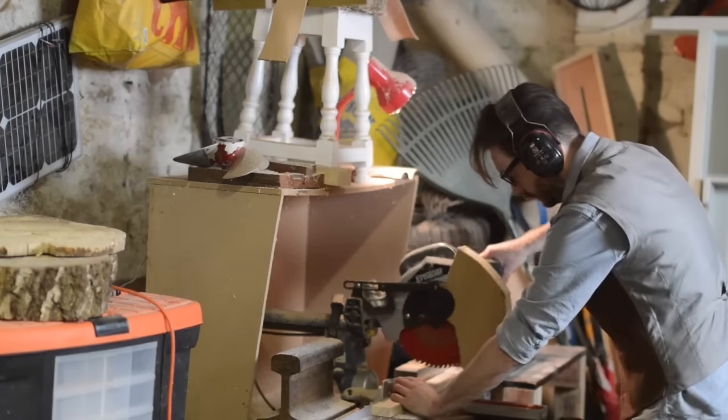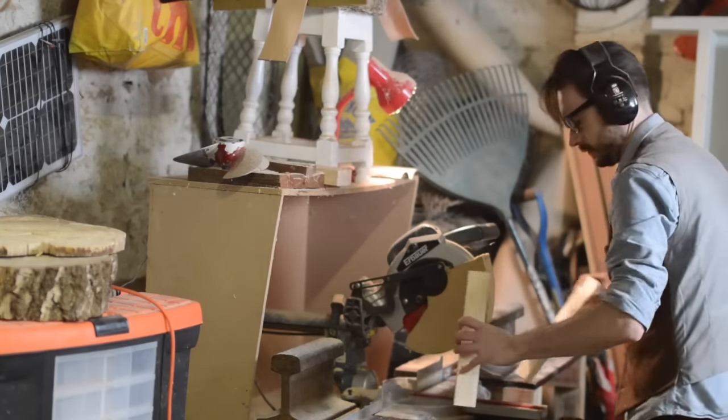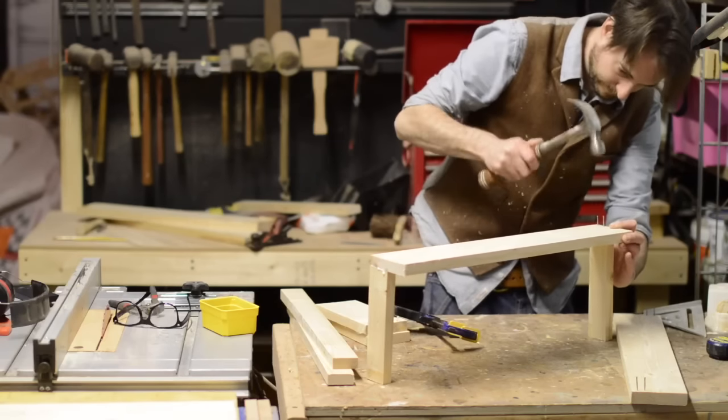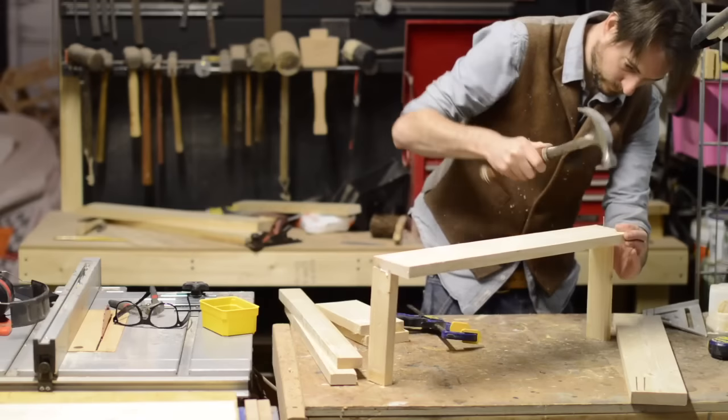I'm just chopping some smaller pieces to use for the end pieces of the crate — and yes, it is in half again. I've lent my compressor and my brad nailer to a friend, so everything had to go together with a hammer and nails.